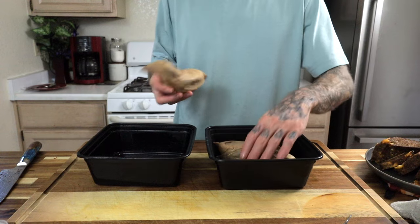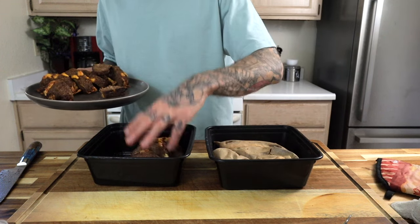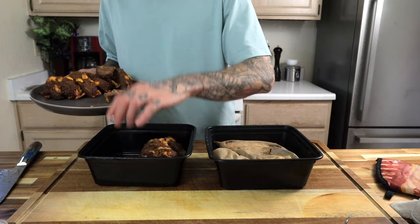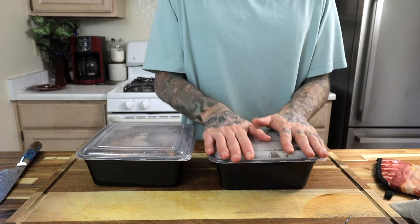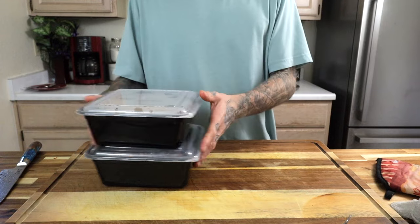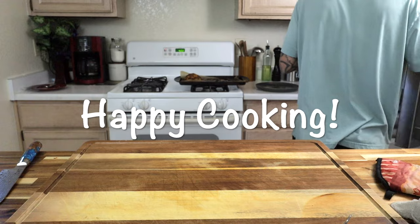I love having meatloaf for meal prep. It goes really well with baked sweet potatoes, and for a vegetable you could go with asparagus or broccoli. It's really easy to reheat — just put it on a plate, chuck it in the microwave for a good minute and a half to two minutes and you're ready to go. This will definitely feed my family for a solid three to four days. Easy, delicious — you're going to love it.